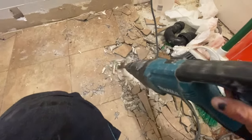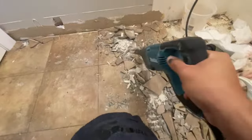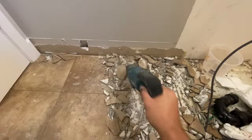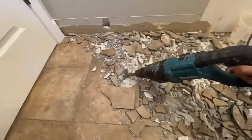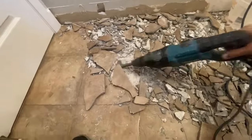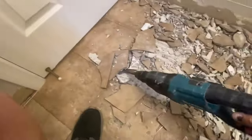Removing the tiles from the floor took about four to five minutes. It went really quick, and the reason it went so fast is because I fractured the tiles in the beginning. If you don't fracture the tiles it makes it a lot harder to chisel them up, even with the rotary hammer, so always fracture the tiles with a regular hammer beforehand.